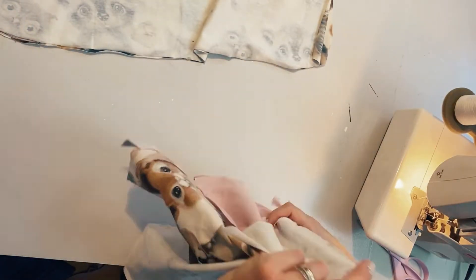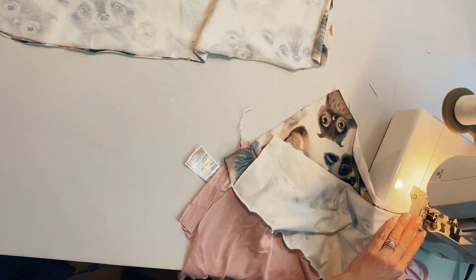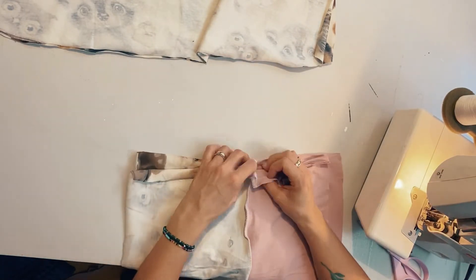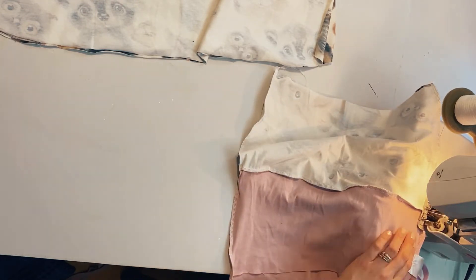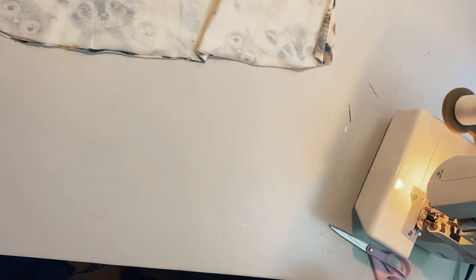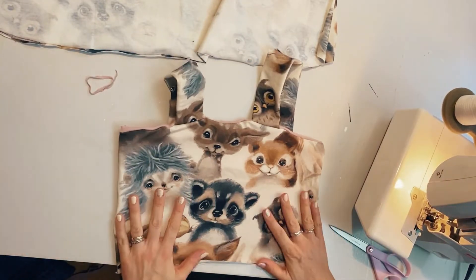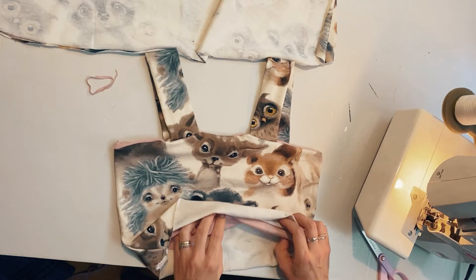Now it's time to sew the two layers — the front layer and the back layer — together. I'm placing them so the seam in the middle is aligned, the two layers of the front fabric are facing in towards each other, and the two layers of the lining fabric are facing in towards each other. That's one side done, doing the same with the other side. You can't see anything inside, it just looks pretty — no visible seams or loose threads. You could use the same fabric throughout if you had enough of it.